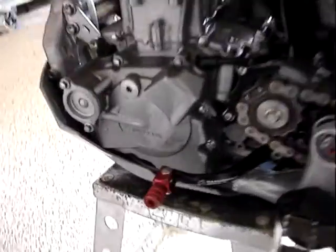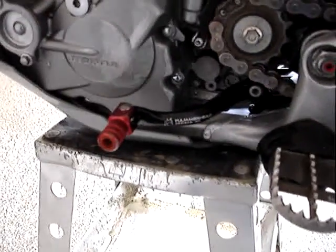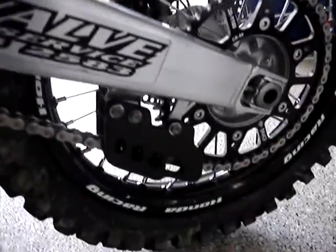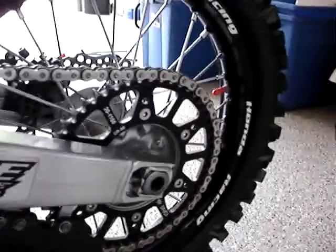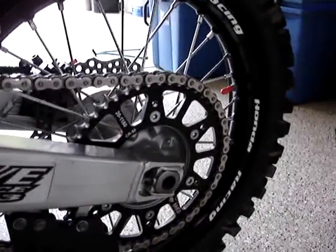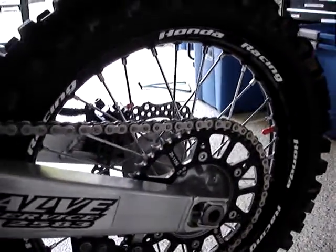Got the Hammerhead gear shifter and oversized pegs. Swing arm looks good with a carbon fiber chain guard. The rear rim I believe is a stock rear rim that's been powder coated — it did a very nice job. Both rims are real straight and looking good.